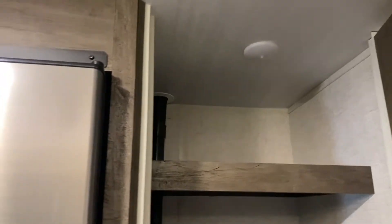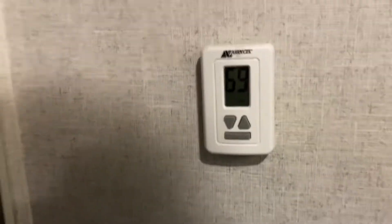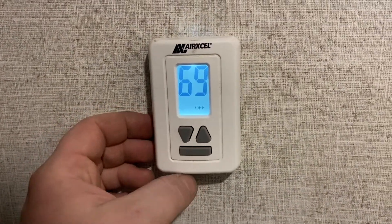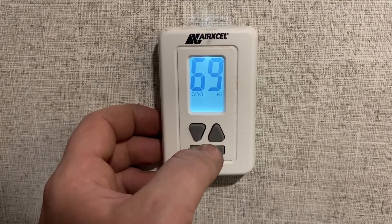There's a nice large pantry storage area here. Any light that doesn't have a wall switch will have a little button in the middle — just click that button to turn the light on. This right here is your thermostat for the front AC or the furnace. One touch wakes up the screen and pushing the button down here will cycle through the settings so you can control either heat or AC.